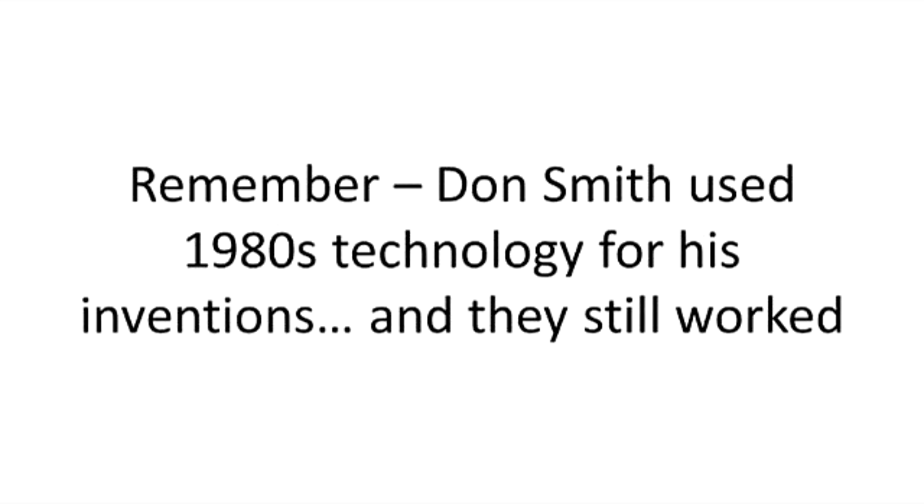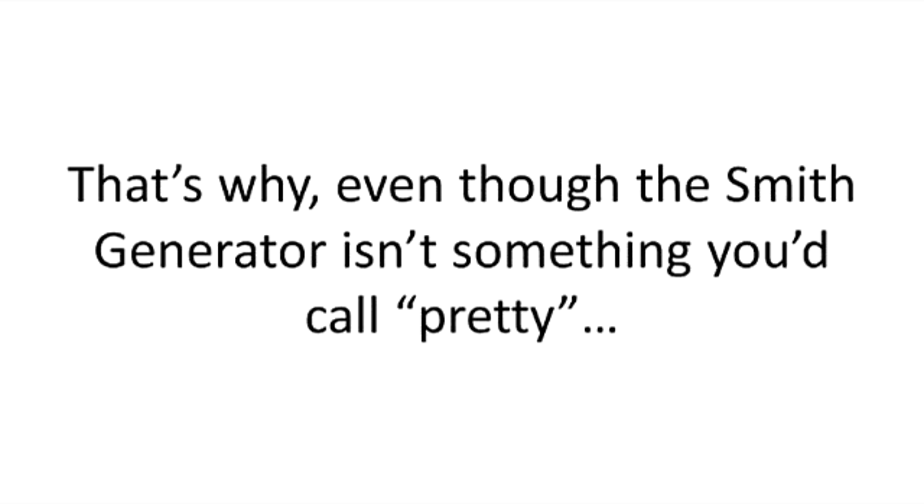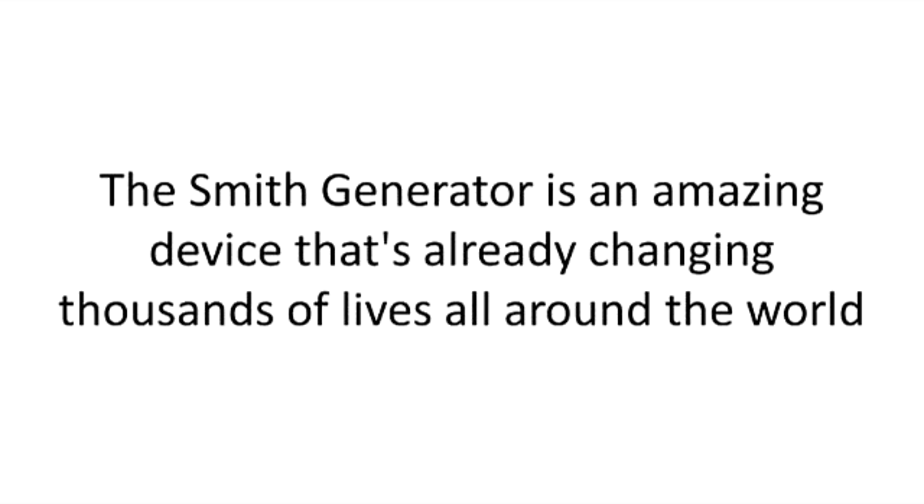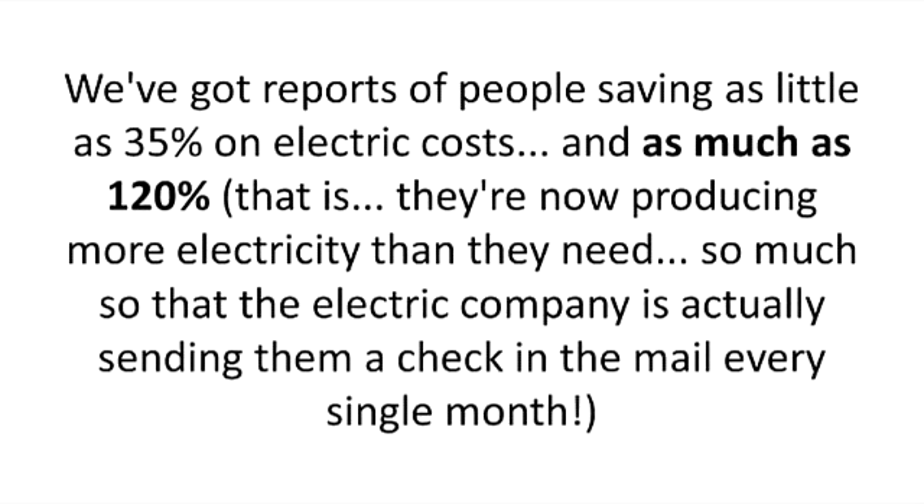Remember, Don Smith used 1980s technology for his inventions, and they still worked. That's why, even though the Smith generator isn't something you'd call pretty, it's incredibly easy to build, even for a complete newbie with today's technology and knowledge. The Smith generator is an amazing device that's already changing thousands of lives all around the world. We've got reports of people saving as little as 35% on electric costs and as much as 120% — that is, now they're producing more electricity than they need, so much so that the electric company is actually sending them a check in the mail every single month.